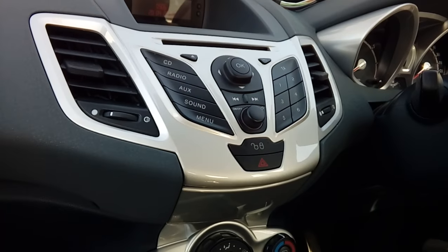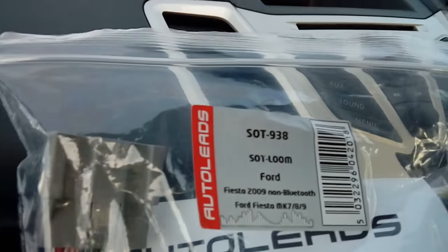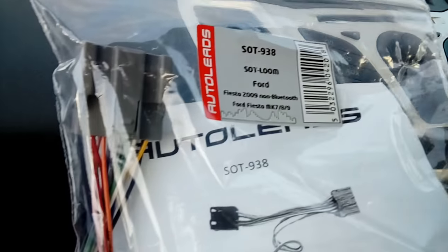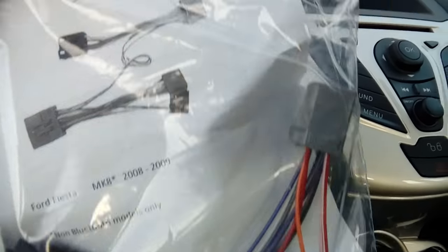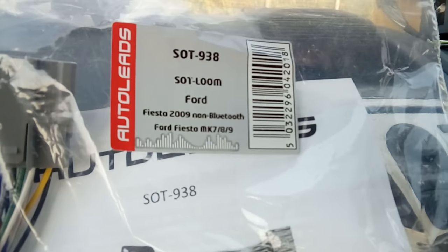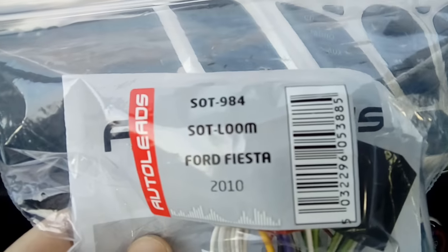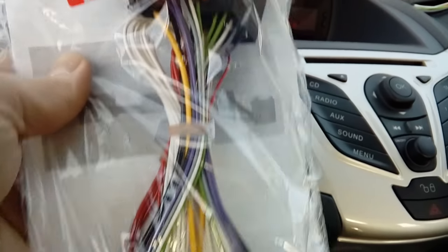If you are fitting a hands-free kit, you will need one of two adapter leads depending on your plug. These are made by Auto Leads. The part number is SOT-938 — this is the most common one and has a gray plug on the end. The rarer of the two is SOT-984. I won't know which one until I've removed the radio, but I'm betting it's the first one.